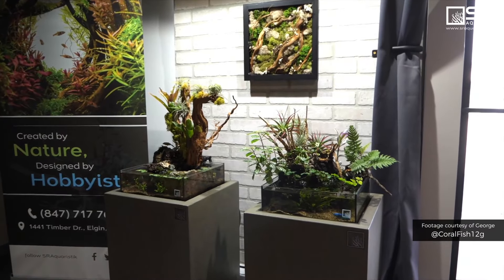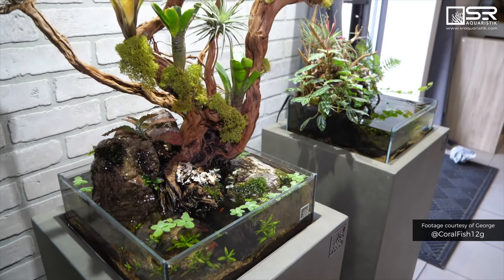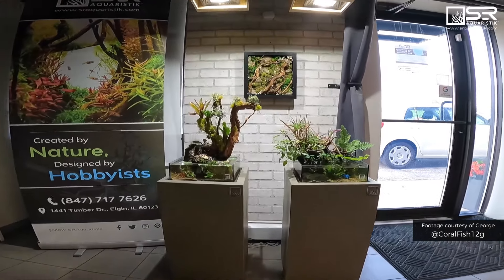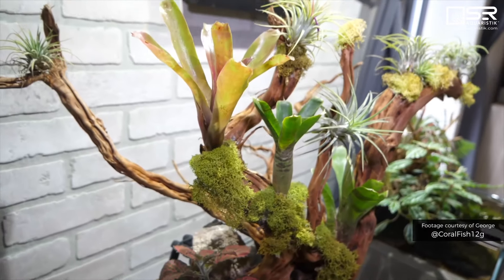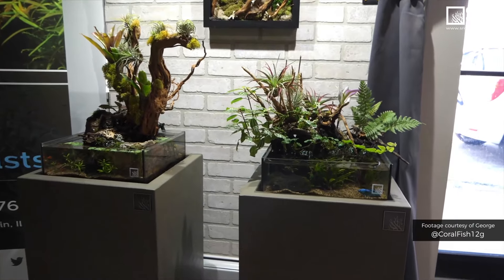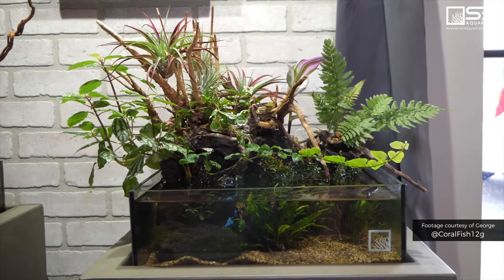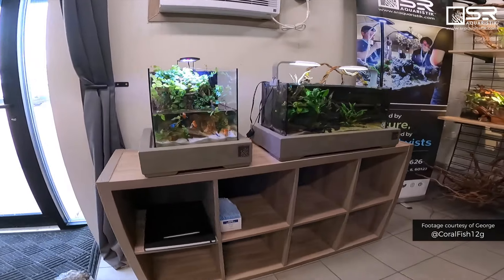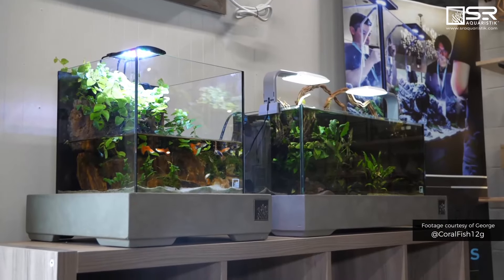What are these? These are some really cool concept aquariums. What we wanted to do is create a very simplistic stand — there are no doors on the front, so it's almost like a pedestal you would see in an art gallery. We also call these our tabletop stands.